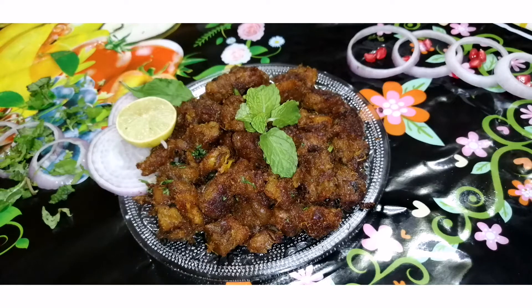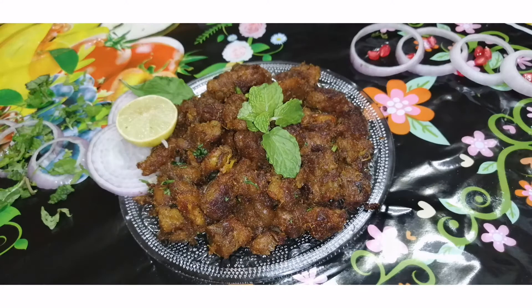Hi, hello everyone. Welcome back to the Shaast Factory. In this video, let's talk about beef pepper.